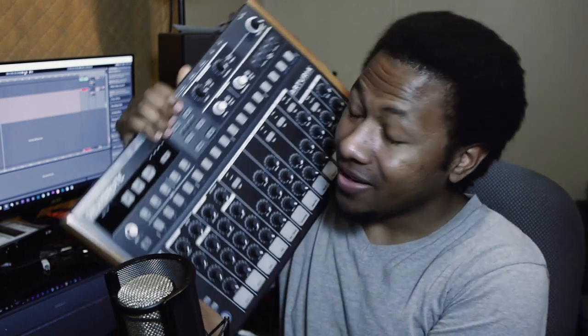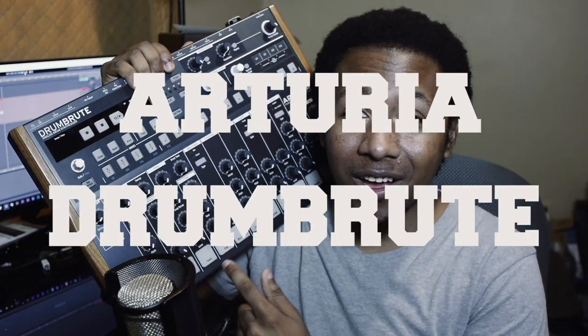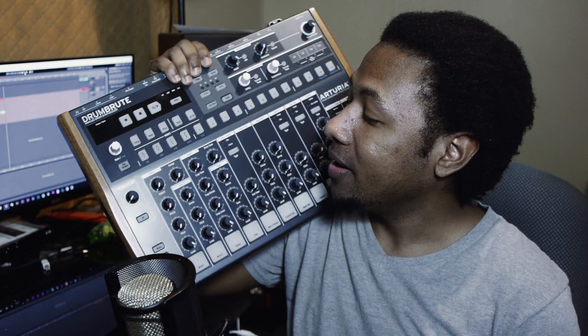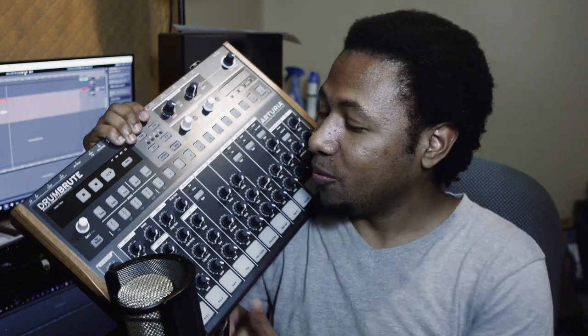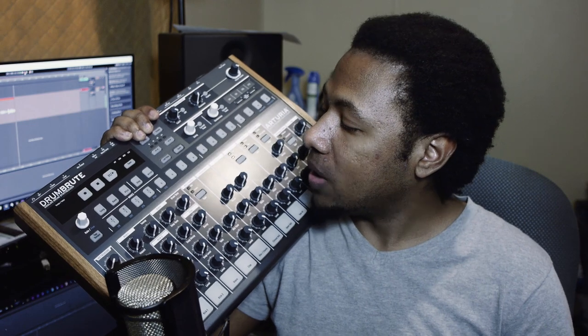What's up everybody, it's your boy Slim aka Mr. Different back with another video. I know I've been gone for a little while, but today we got a product review of the Arturia DrumBrute analog drum synthesizer. Arturia was kind enough to send me a review copy to check out, review, and demo for you guys and make beats with.